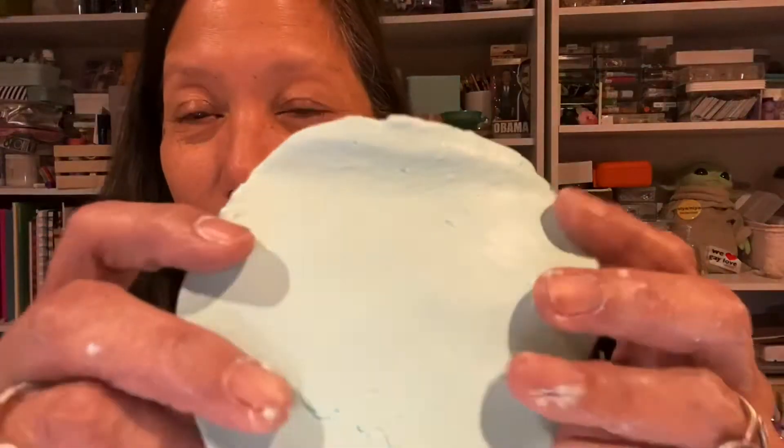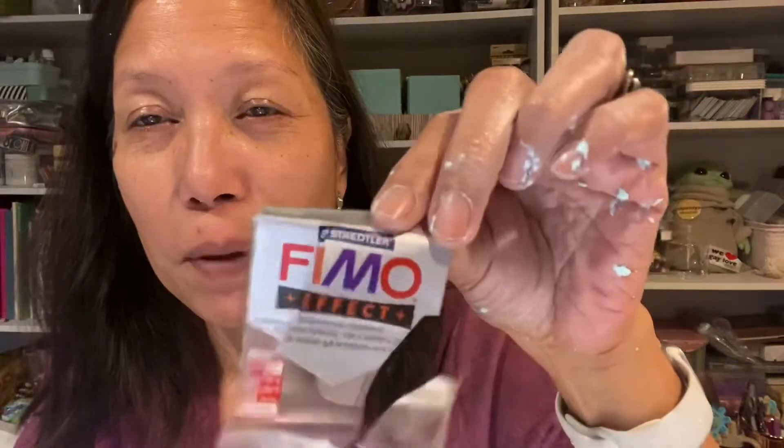That was our project today. Here's the finished reconditioned clay — it was a 17-year-old Femo Effects clay. It was fun; it took altogether maybe about 20 minutes to finish. Thanks, see you later!